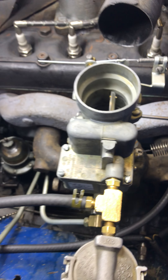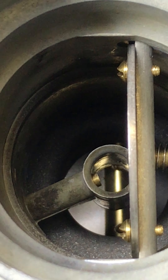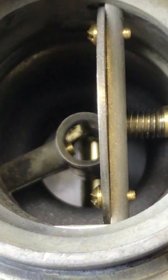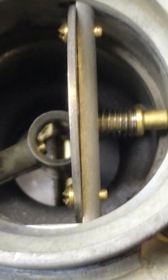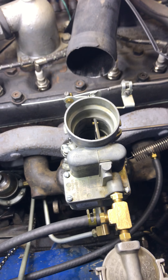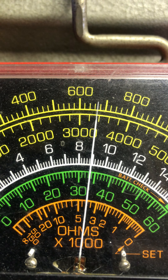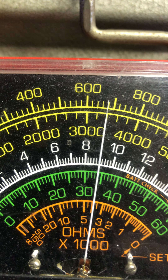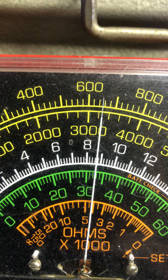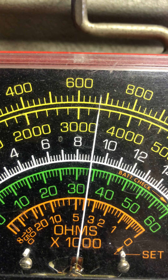You can do it. Checking the numbers — turn idle RPM right around 680. We'll settle in here in a minute. I'll call it 650.